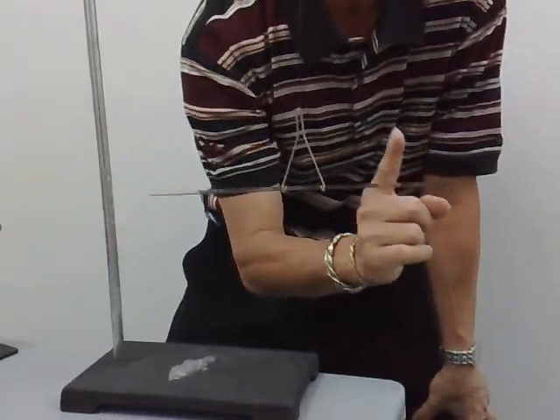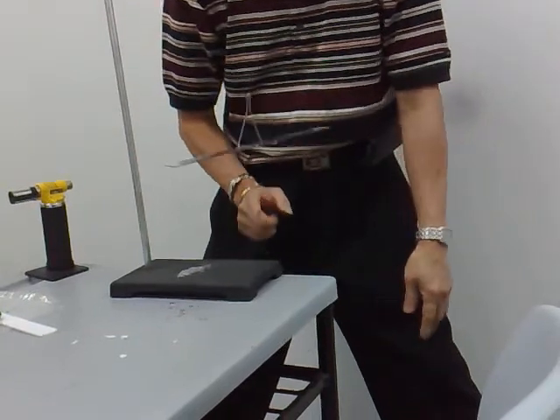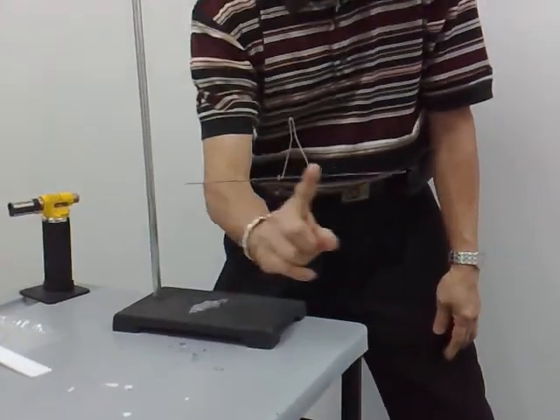Now I can get this to attract — you see? That's what we call qi gong! Let's try it the other way. You want to stand up so you can see — I want to attract it.